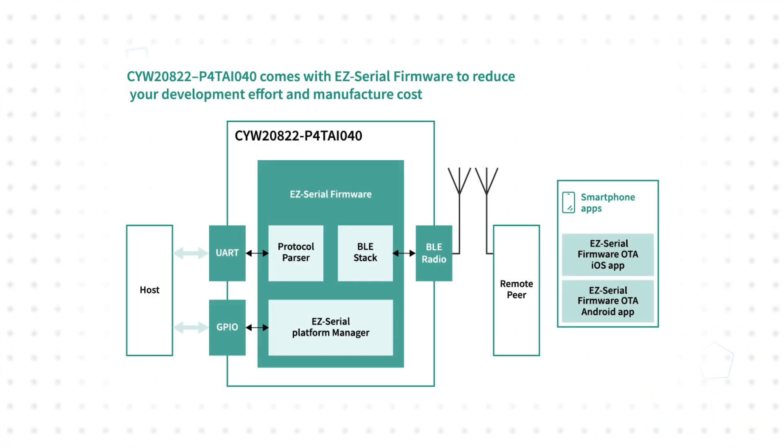The modules are pre-programmed with EZ-Serial firmware, which eliminates the need to program the modules during manufacturing and provides an easy-to-use command interface to configure and use the module. It supports transparent serial to Bluetooth data transfer and supports wired and wireless OTA firmware upgrades.